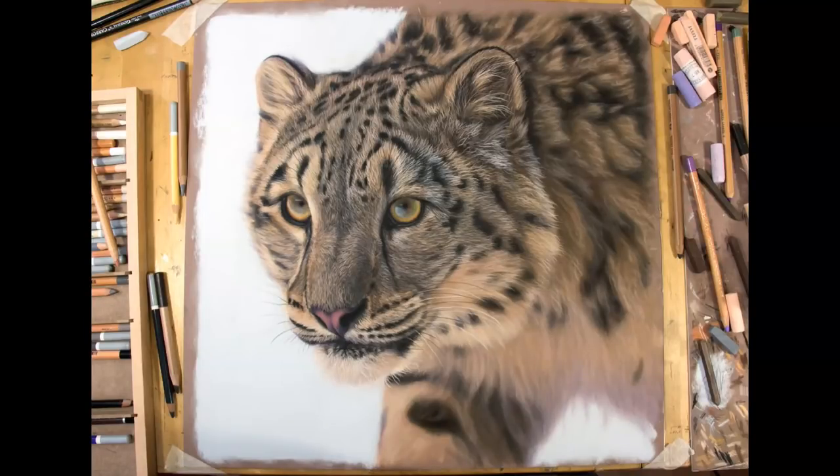Hi everybody, my name is Jason Morgan, I'm an artist, welcome into my studio. A lot of you have been following me on my social media channels and seen me complete very recently this snow leopard. The full tutorial is about four and a half hours long with a lot of detail, but in this tutorial I wanted to look at just one area — the snow leopard's ear — and really go into detail on that, showing you a few areas where, if you're new with pastels, you may have a few stumbling blocks.